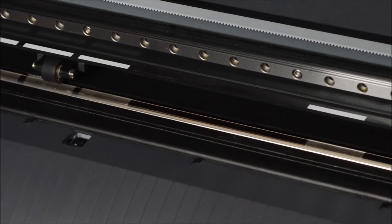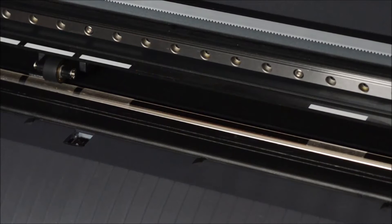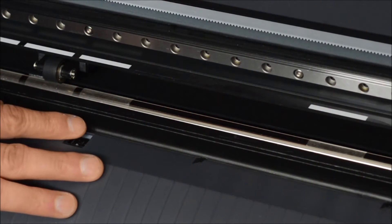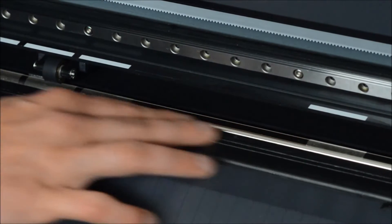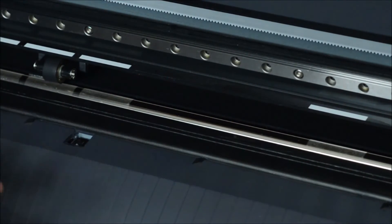The first step to identifying is just the basic eye test. If you look in this area here you can see there's a lot of scoring and just some jaggedness to it. Even if you rub your finger across it you can feel that it's kind of rough.